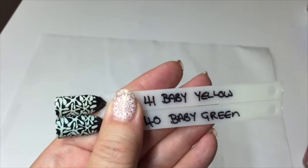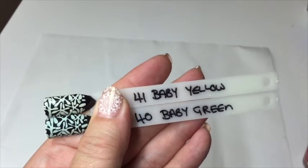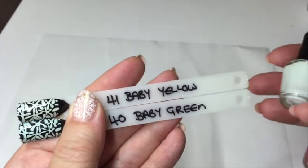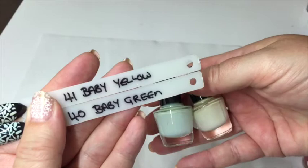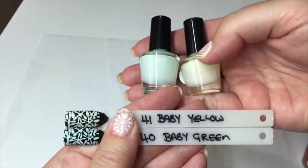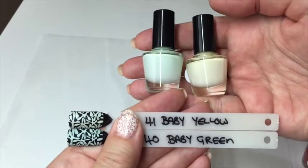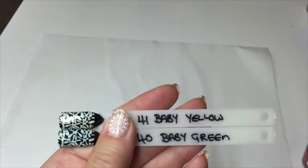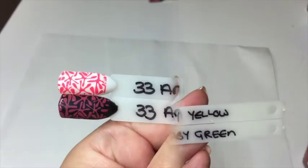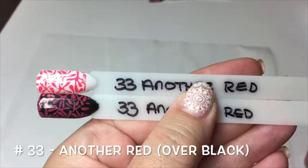I'm going to show these two together to save a bit of time. They're fairly similar because I've stamped over black: number 41 'Baby Green' is at the bottom and number 40 'Baby Yellow' is at the top. There is a distinct difference in the bottles, but over black they look similar. Over white they do come out as two distinct colors — gorgeous if you want a really subtle pastel stamp.